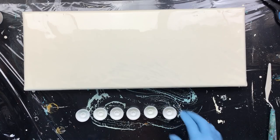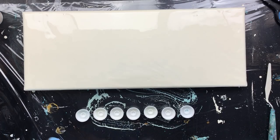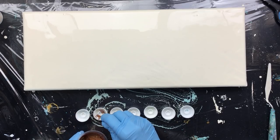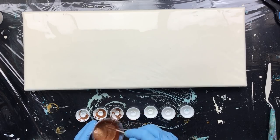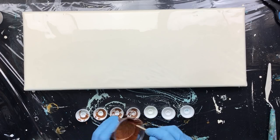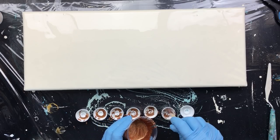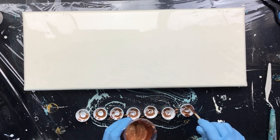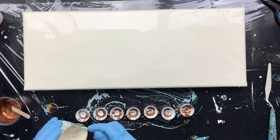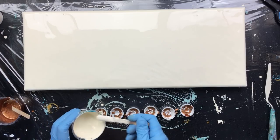Let's see — I did six last time, maybe we'll do six again, maybe we'll do seven just to spice it up. This time I'm only going to put bronze in each little bottle cap. I'm gonna skip the gold because I think the gold is just a little bit too yellow, and this goes better with the turquoises and the browns. So that's why — no gold this time.